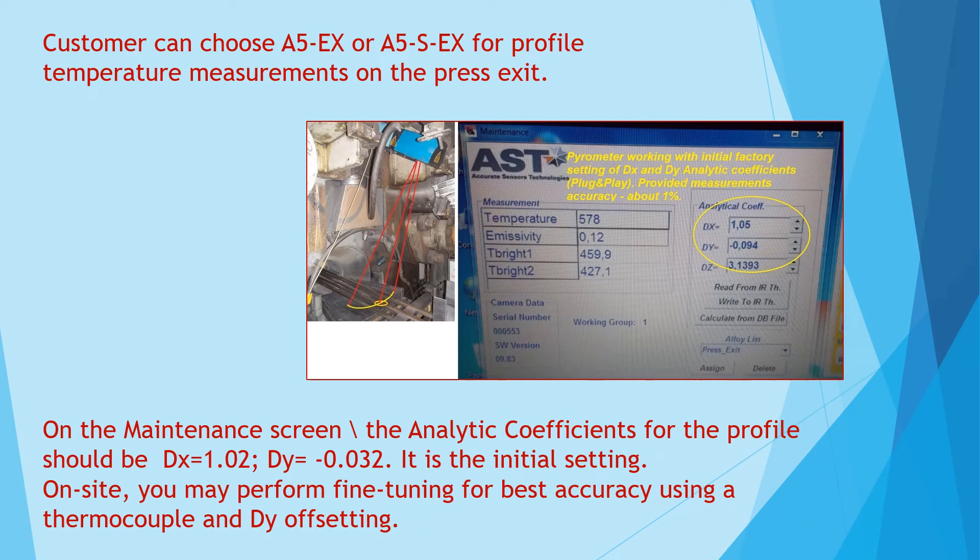the analytic coefficients for the profile should be: DX equals 1.02, DY equals minus 0.032. This is the initial setting.